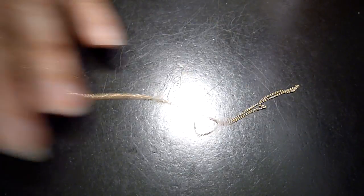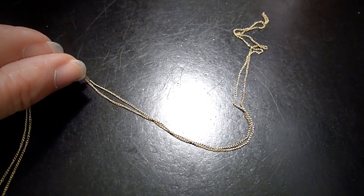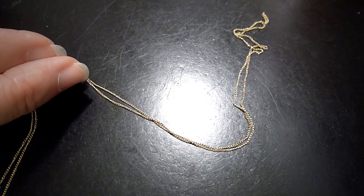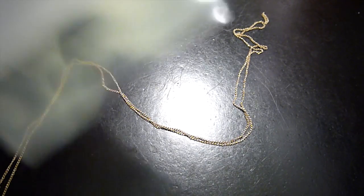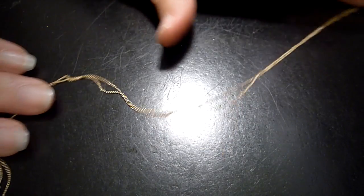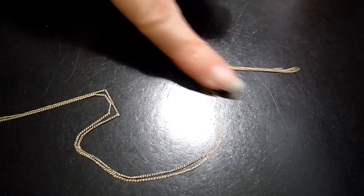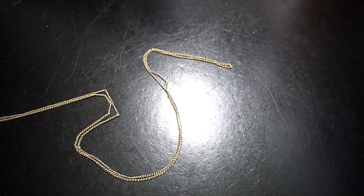And if you have a chain this fine — this is a super fine chain, like I could just yank it and break it — you might think about saving it between wearings with this method, just so that it doesn't tangle with other chains. If you store a chain this fine with other chains, it's probably going to get tangled up with them. It just does that.